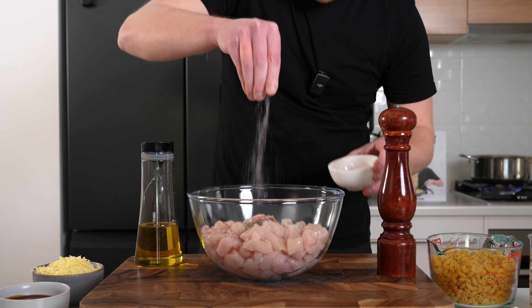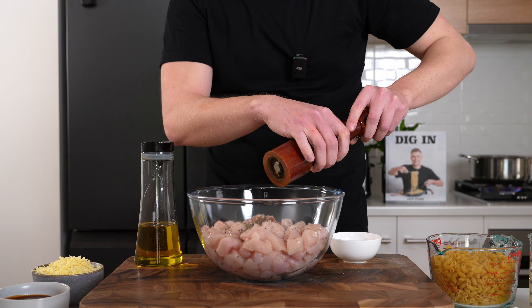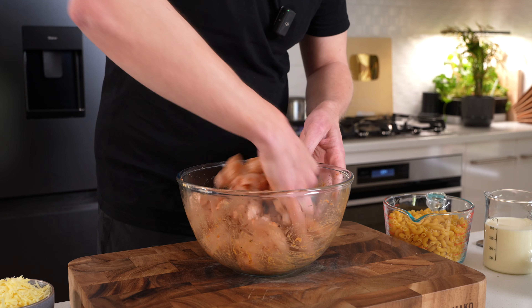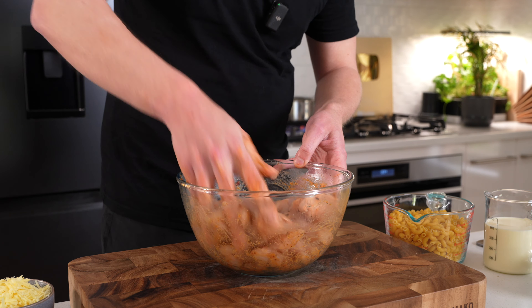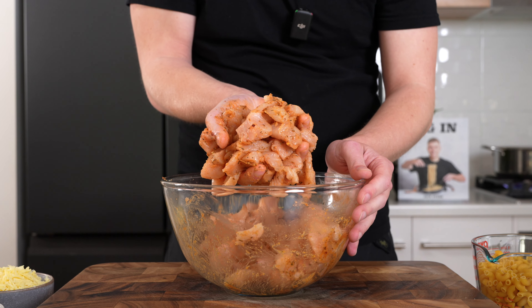Then hit it with a little bit of salt and some cracked black pepper — about 20 cracks worth. Get in there with clean hands and start mixing everything together, making sure it's evenly combined and everything is covered in that seasoning. You should have something that looks like this.